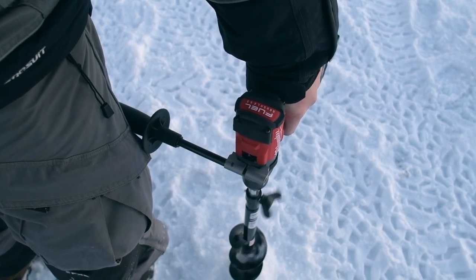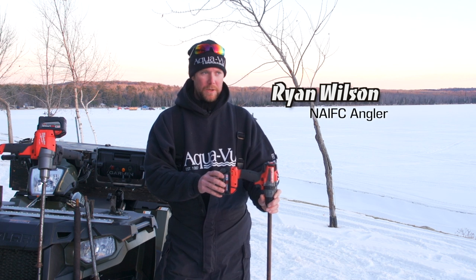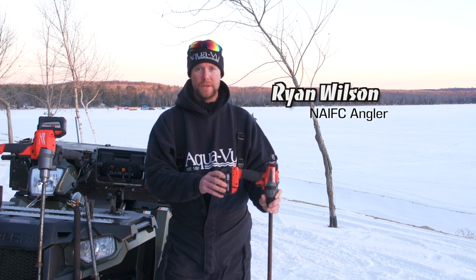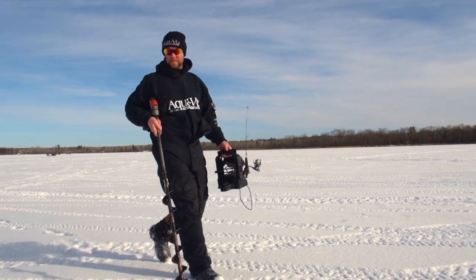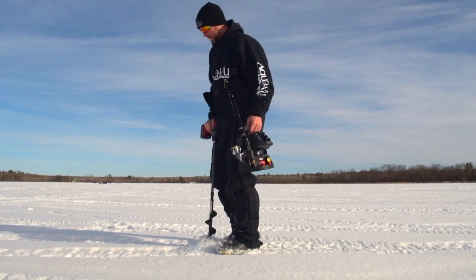Electric drills have been used for ice fishing for about 20 years, but it's only been in the last 10 that everybody's really starting to do it. We got into it because it's faster, it's lighter, and we do a lot of camera work.